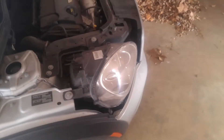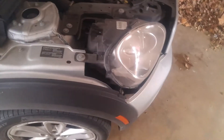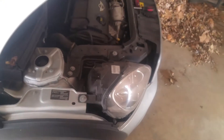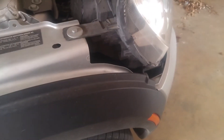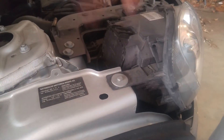It's me again, Diego with Lit Up Designs. I got a little tutorial for those that don't know how to change a headlight, signal light, or any kind of light at all. I'll be going in with the headlight here and show you how to change it real quick — less than five minutes.